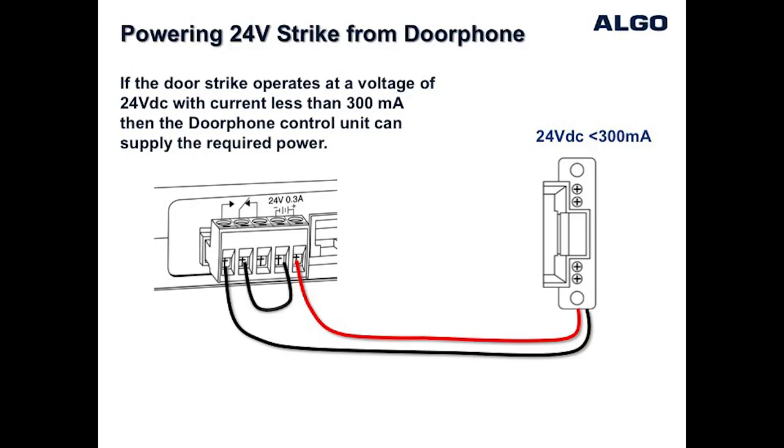This diagram shows how you can wire the 24 volts through the normally open contact, so that when the relay contacts close, the door strike will be activated to unlock the door.